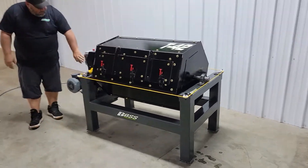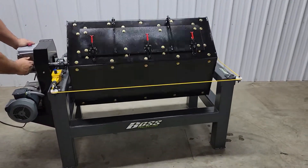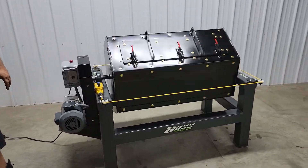Over here is our timer. It goes from zero to 60. You can put this wherever you need to. It has a three-quarter horse motor with revolutions of eight per minute.